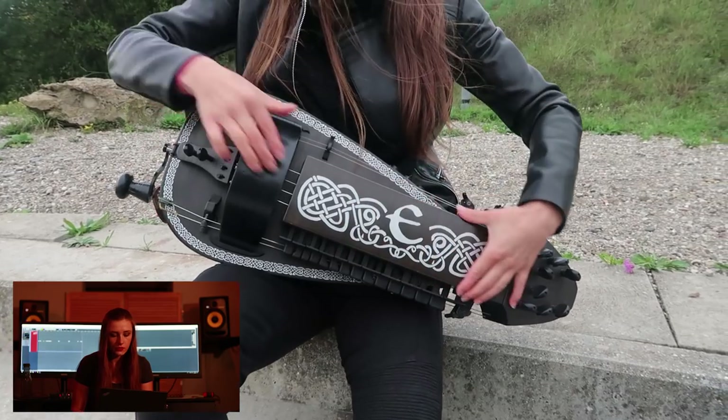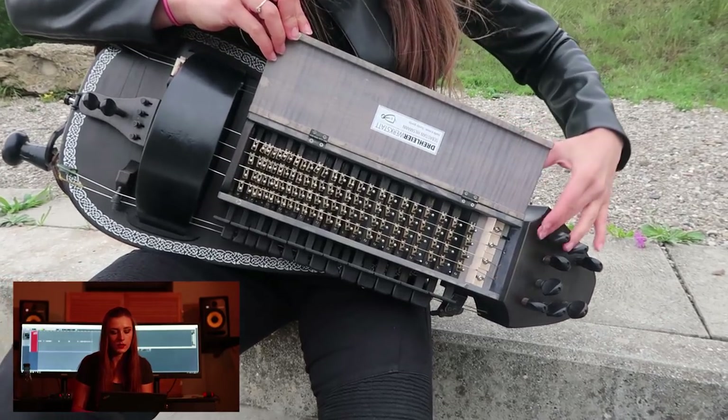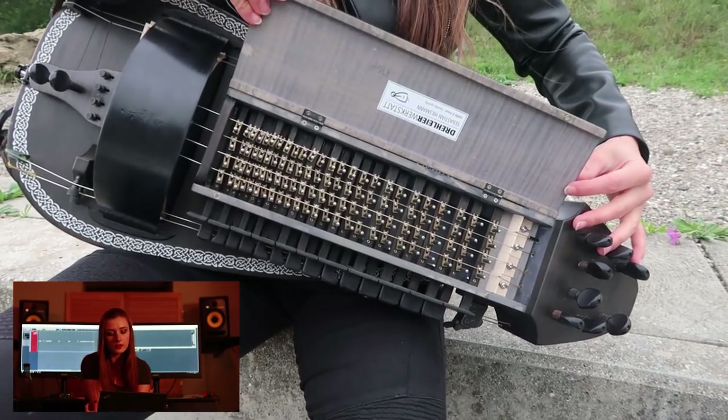You can see that in the front it looks like a normal Herdy Gerdy. Tank and box and four melody strings inside.